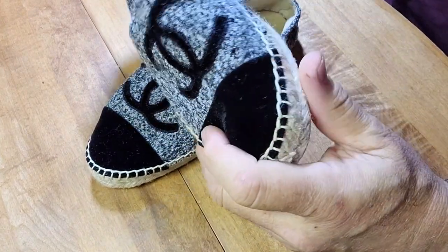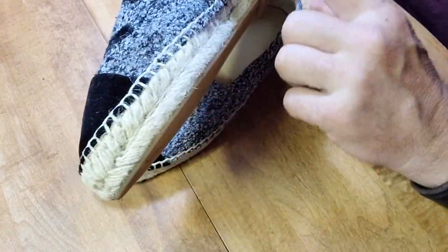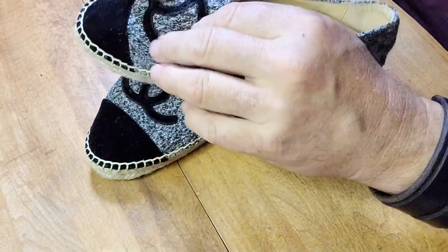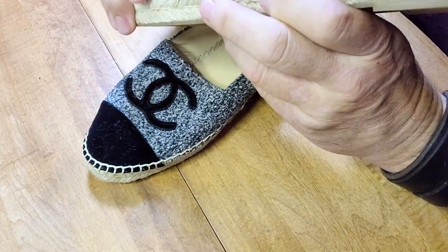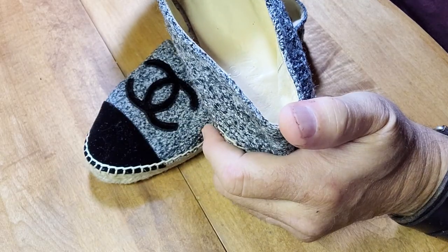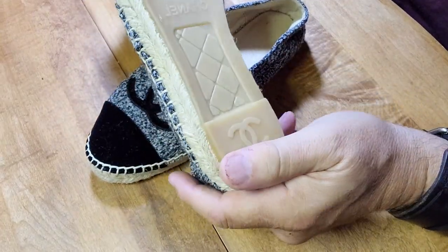I'll show you this shoe too — same thing with the rope lining for the espadrilles. I learned that espadrilles are made in Spain because they were originally what Spanish sailors would wear — an interesting tidbit. These are a really nice shape and in good condition.